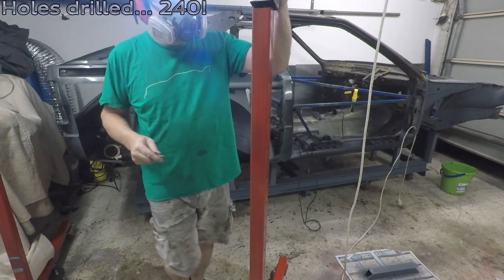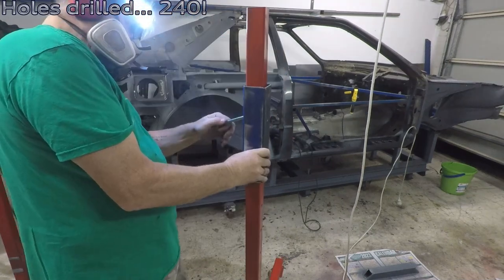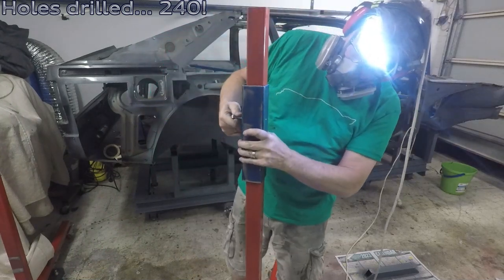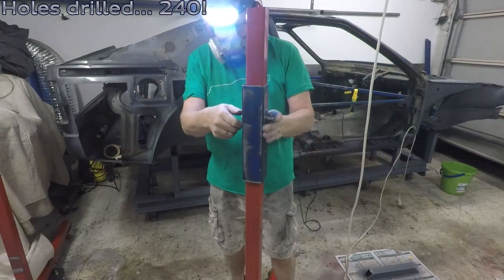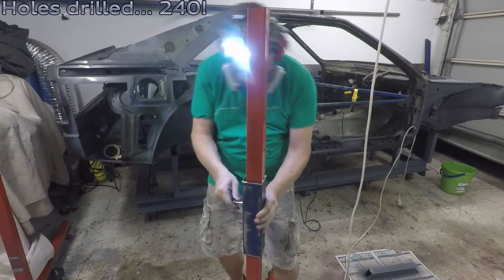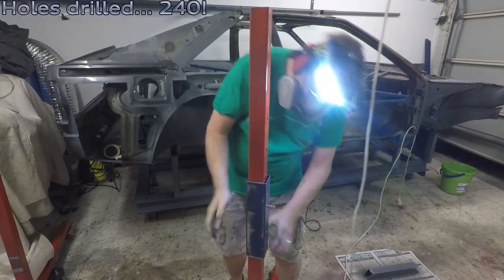So how many did you guess? 240. And I think that would be it, but maybe not. These holes are a little bit tight, especially after painting, so I may drill them out another one or two mil. We'll see how we go.